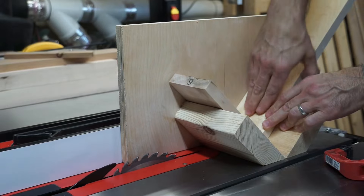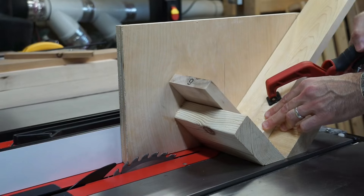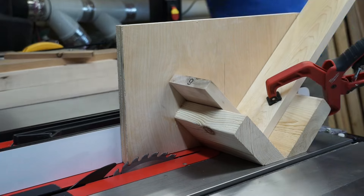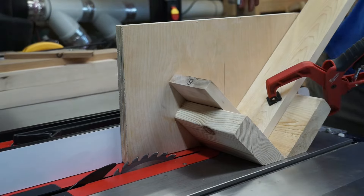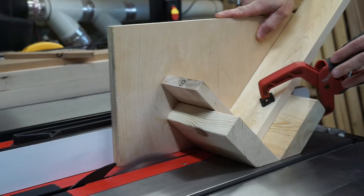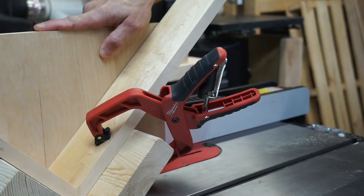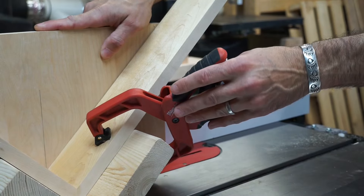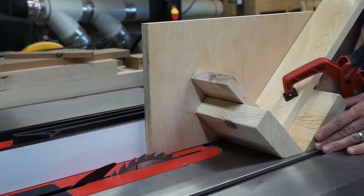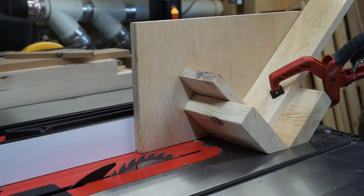I'm going to put the workpiece in the jig, and for safety purposes, I'm going to use a clamp to keep it in place. I'll turn this on and we'll make our first cut. With the first cut made, I'm now going to adjust the fence and make my second and third cuts.